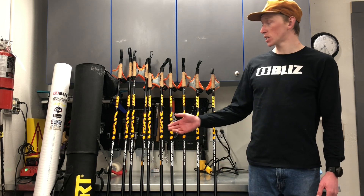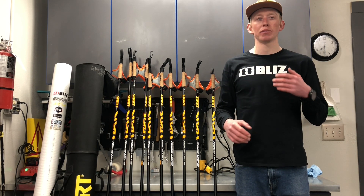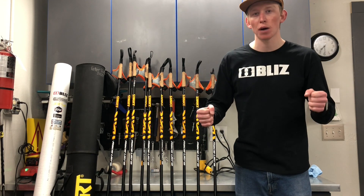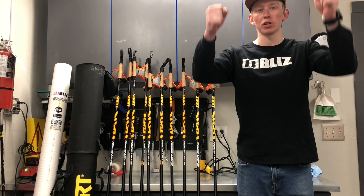Right now in skate skiing the trends are kind of on the shorter end, more like having your poles right at your chin. This allows you to move them faster, especially in sprinting, and kind of get on top of them harder because you're not having to come up so much and let them take the time to fully come through.